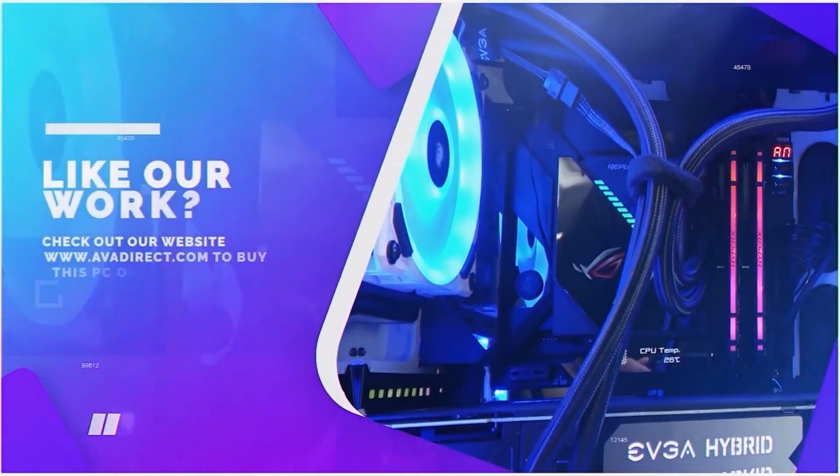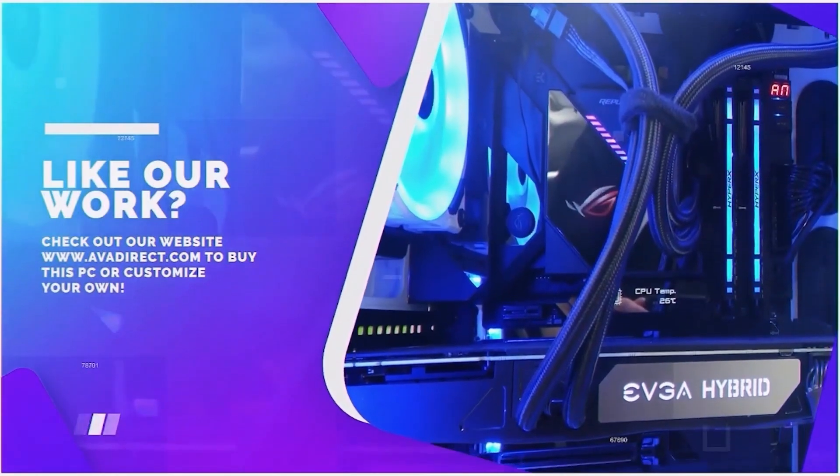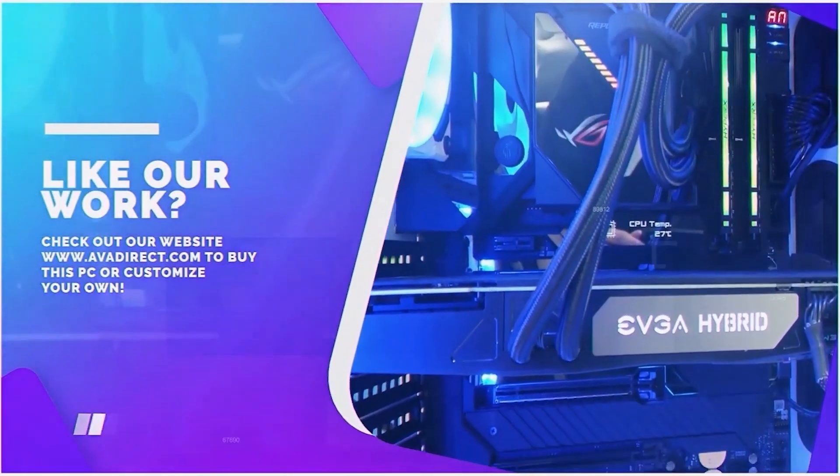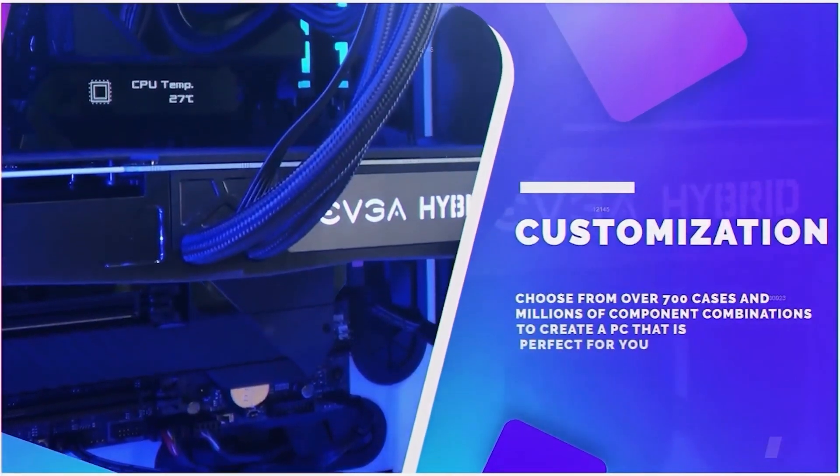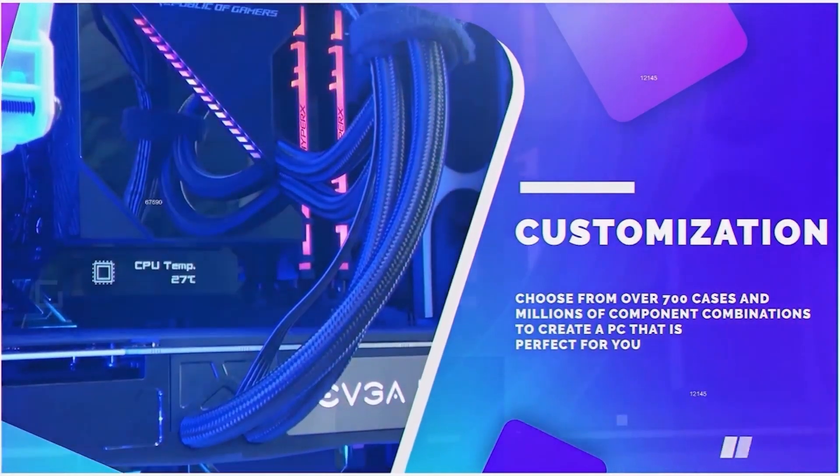If you liked the PC in the video, be sure to contact our sales team by emailing sales at avadirect.com or head to the website via the link in the description below. You can choose from any pre-built options — gaming or workstation based — or use the configurator to build the PC of your dreams.